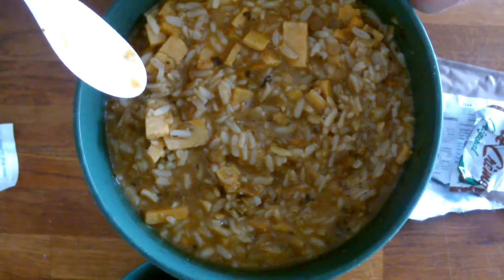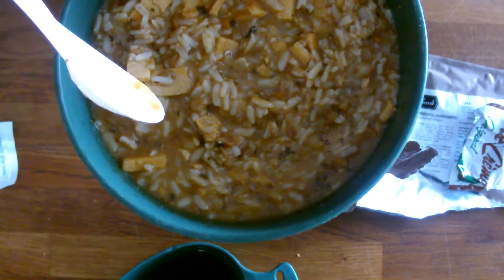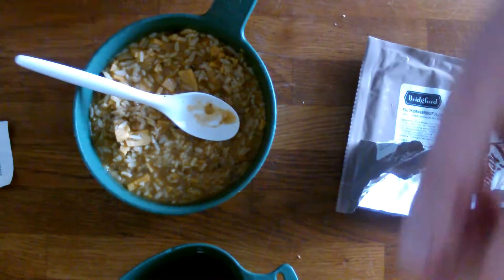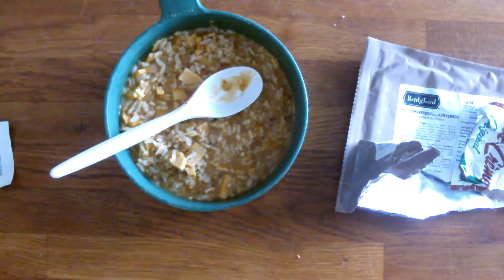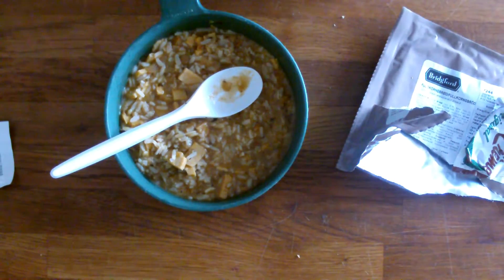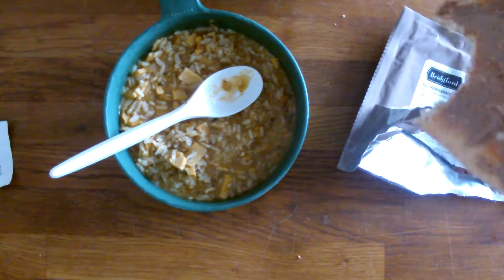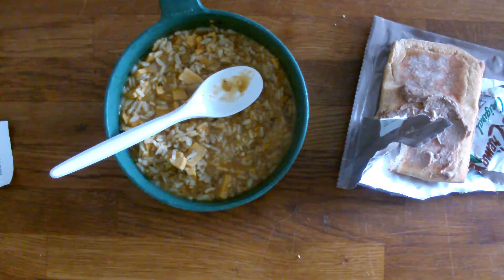Hot, hot, hot! Tastes great — it has this kind of Asian taste to it. Very great, lots of good stuff in here and there's a healthy portion — I'm not gonna go to bed hungry today. Let's try this raspberry drink — nice, goes all the way down. And this bread here with nut cream — the bread itself is a little dry, but the nut cream over it just does the trick. I'm just gonna finish my dinner here and get back with the snack later.